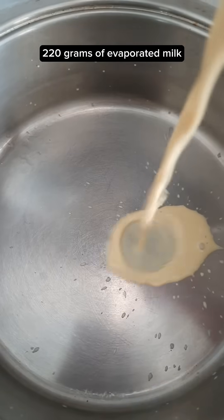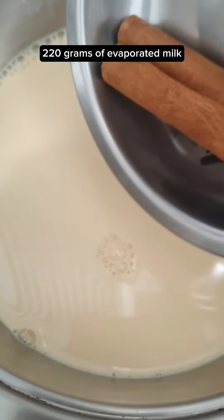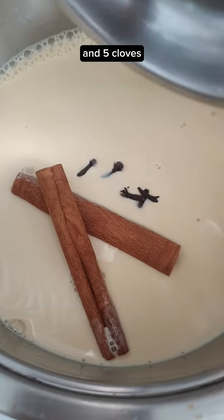Let's mix on cola de mono. 220 grams of evaporated milk, 2 cinnamon sticks and 5 cloves. Mix it together.